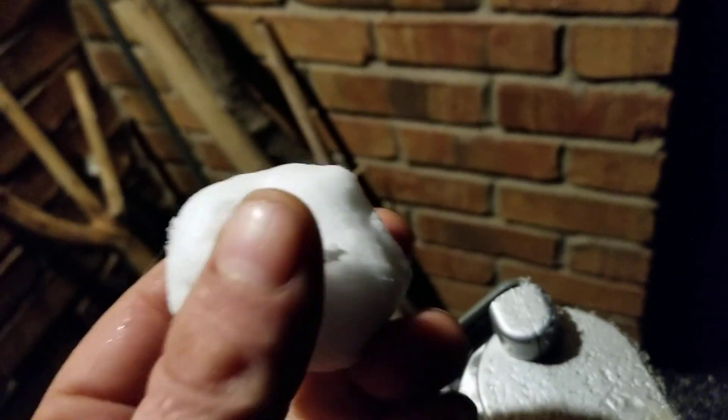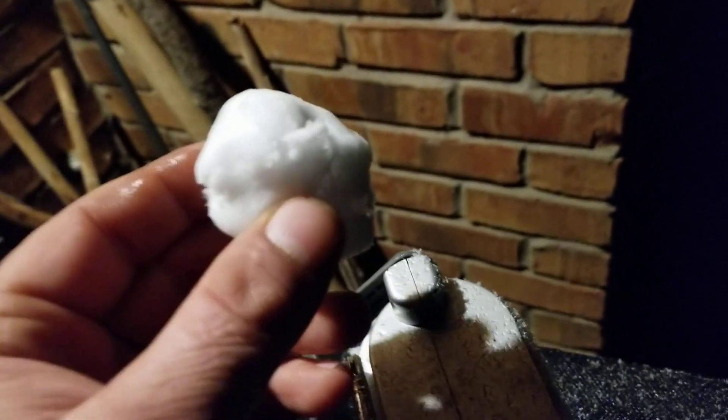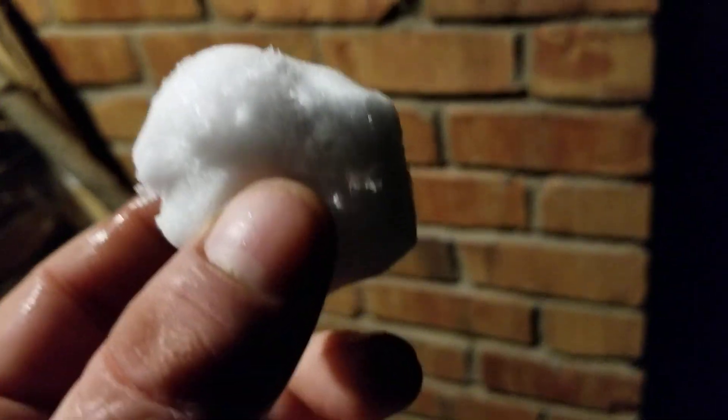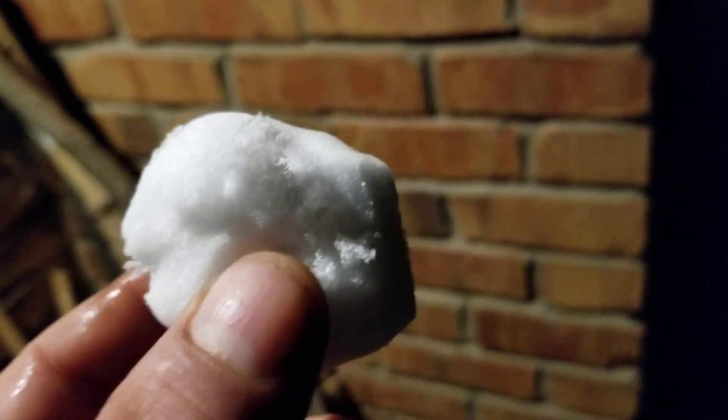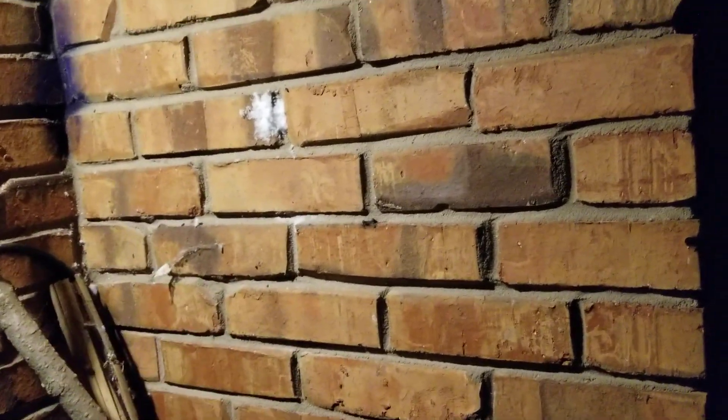Not really a pyro snowball — I don't have anything to put in it right now. Maybe a firecracker later. Well, there it is, the official first snowball of the season. Let it rip, tater chip — booyah, it's gone!